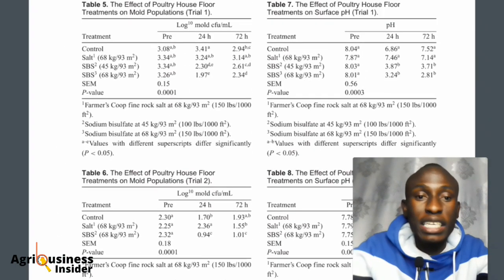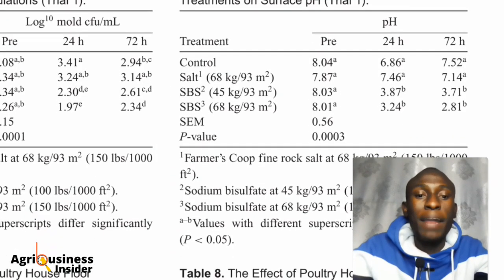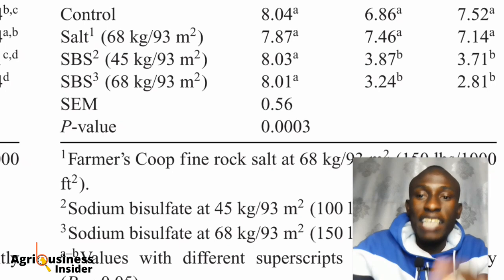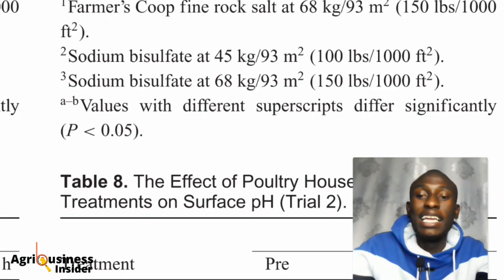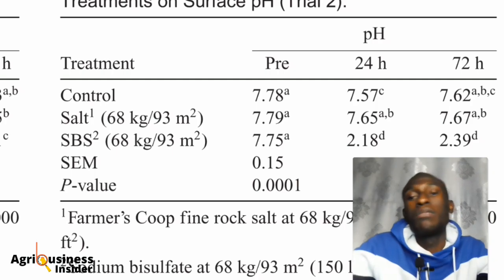Now let's check the pH on the floor surface after these two salts were applied. There was the highest decrease in surface pH when sodium bisulfate at 68 kilograms per 93 square meters was used, performing much better compared to sodium chloride. In Trial 2 as well, there was a significant reduction and change in pH when sodium bisulfate at 68 kilograms per 93 square meters was applied.